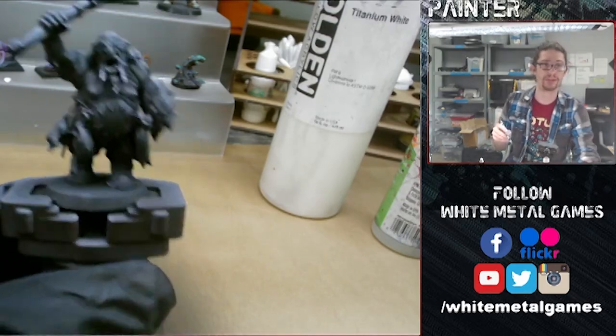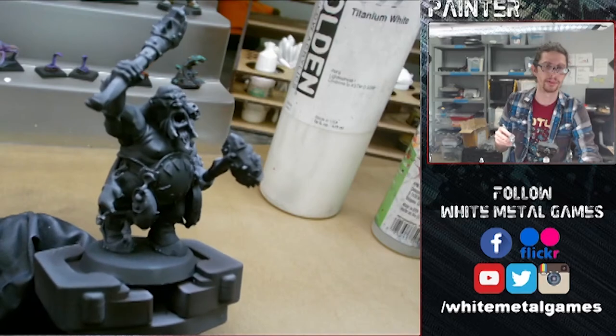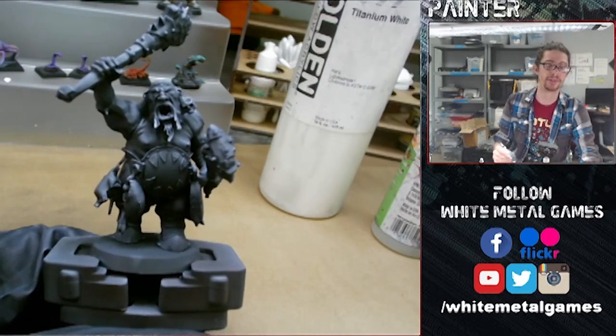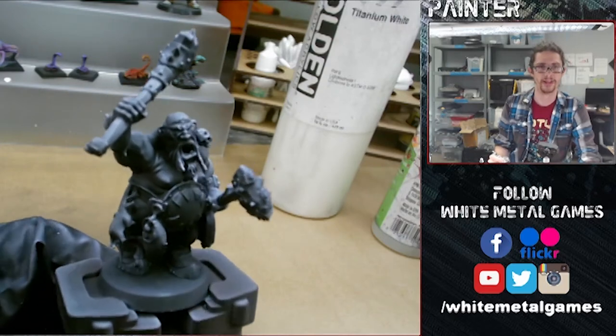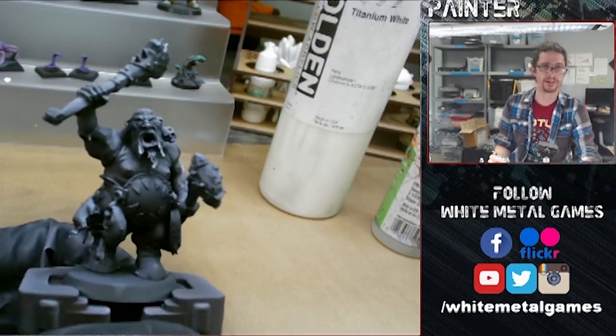So here we have our basic zenithal highlight. Applying the white paint from above has created our value structure — that's just the difference between the lighter areas and the darker areas. We have nice depth; we can see where the light is naturally falling on all the shapes of the model, creating natural-looking highlights and transitions.